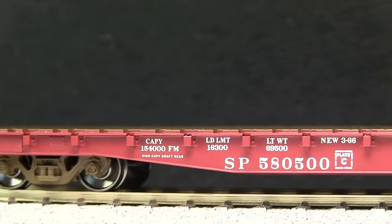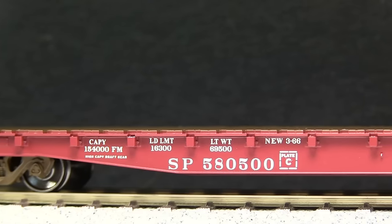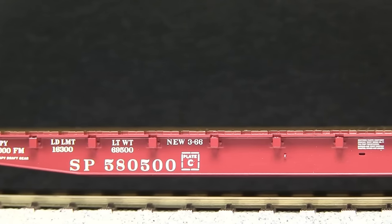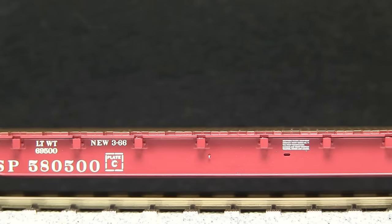The paint on the car is very crisp and even. All of the small writing is legible. It features separately applied grab irons and very delicate stirrups. I also like some of the subtle detail on the sides of the car, like the tiny hole in the middle.